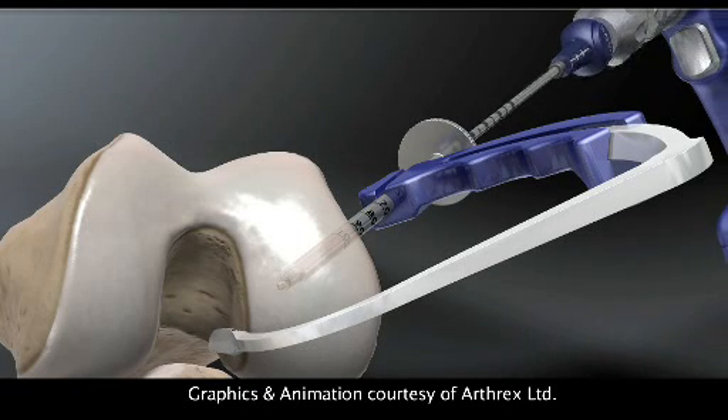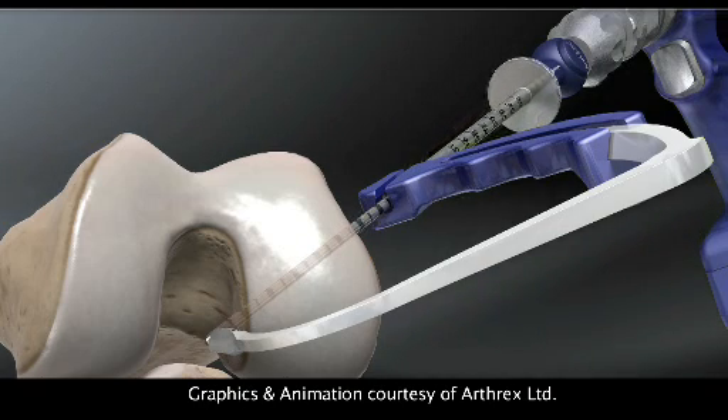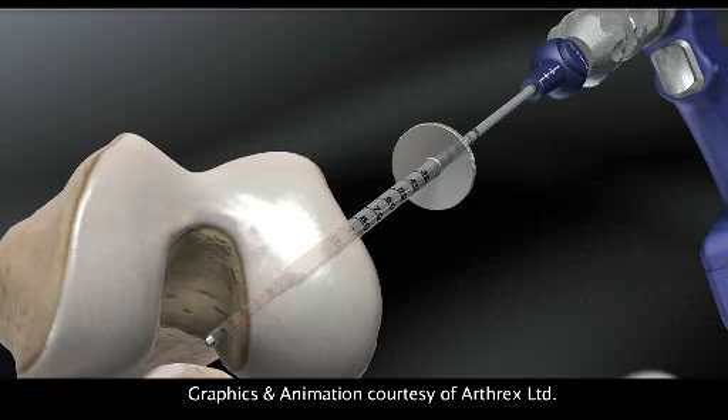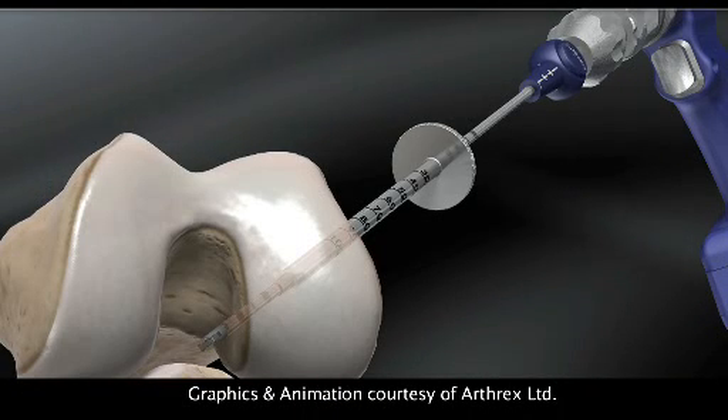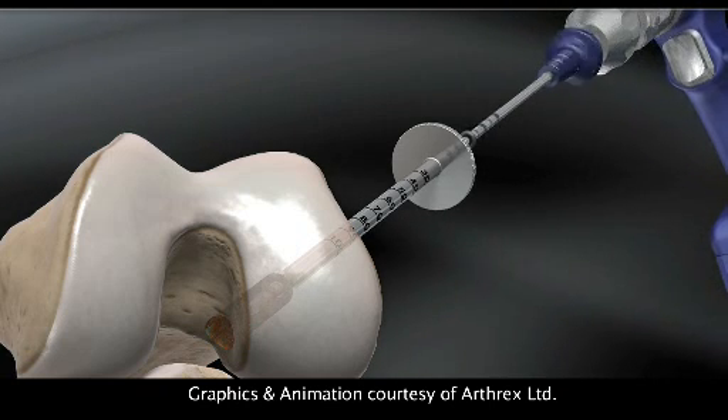Rather than making an incision and having a complete tunnel, the technique uses just small keyhole portals, making a blind-ending socket up into the thigh. Instead of having a complete tunnel on the shin bone, a retro drill is used — a small guide wire passed up from the outside into the knee, with the end flipped like the tail of a helicopter to create a drill, making a socket on the tibia and a socket on the femur.